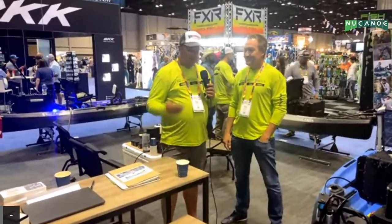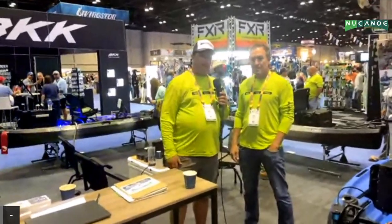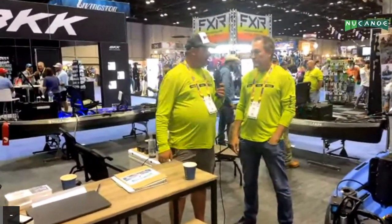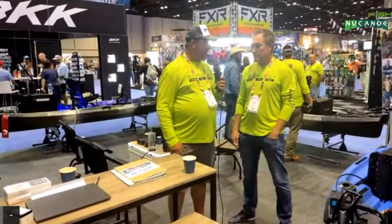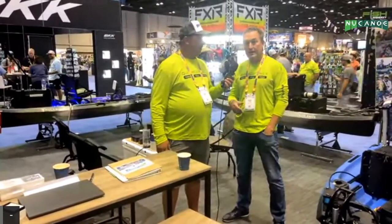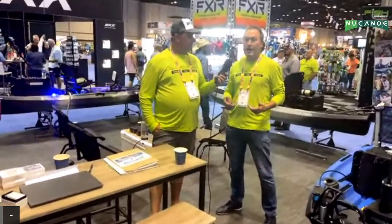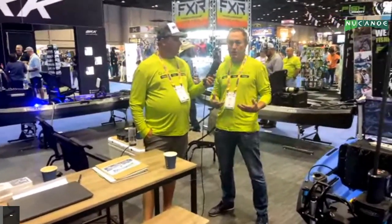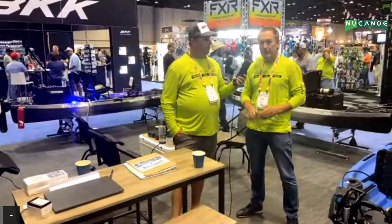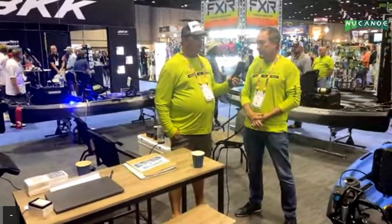Super excited about the Quick Connect system — it's cool to see all the different attachments and I'm looking forward to the future. The possibilities are endless — what else could we connect to the Quick Connect? All this stuff is available on newcanoe.com or at your local dealers. If you want to have the option to pedal or power your kayak, if you're not sure where you want to be in a year, the versatility with the Quick Connect system allows you to have the potential to do it all. It's a really simple system — easy on initial setup, you're not drilling holes, easy to take off. It just works really well.